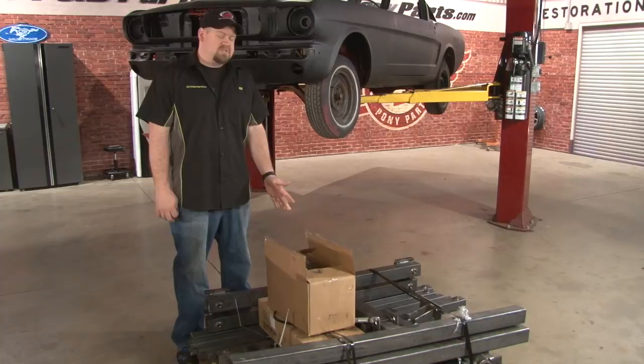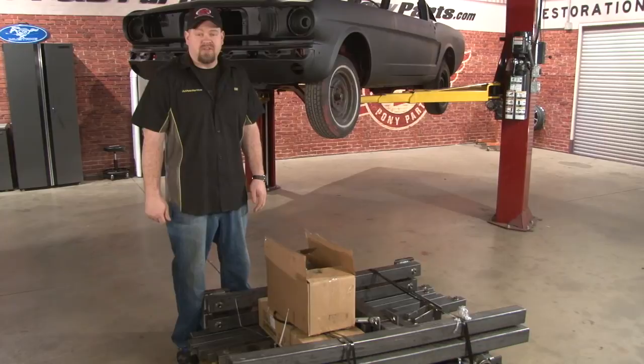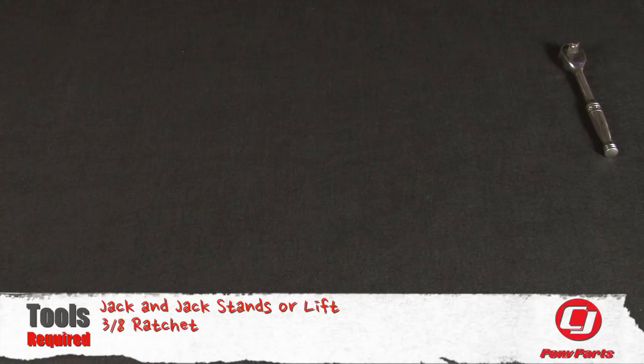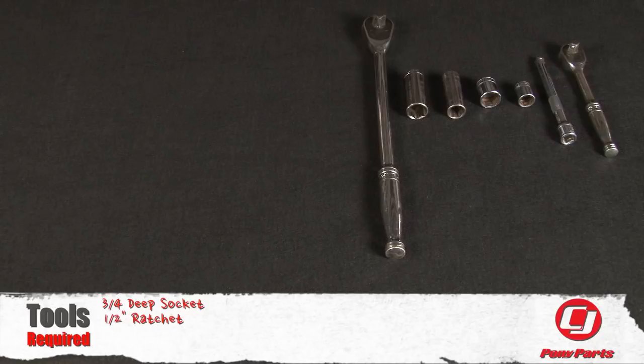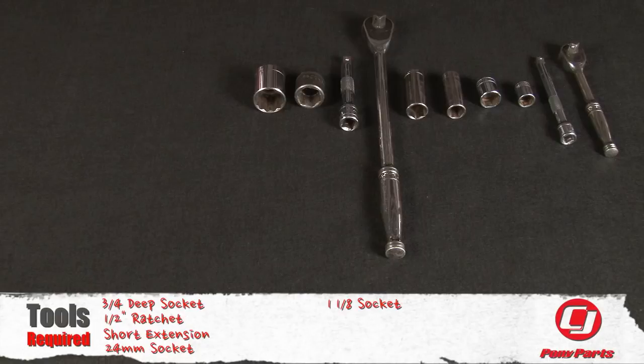For this installation, you need a jack and jack stands or a lift, 3/8 ratchet, short extension, 9/16 shallow socket, 3/4 shallow socket, 5/8 deep socket, 3/4 deep socket, half-inch ratchet, short extension, 24-millimeter socket, 1-1/8 socket, crescent wrench, 3/4 wrench, and a 5/8 wrench.